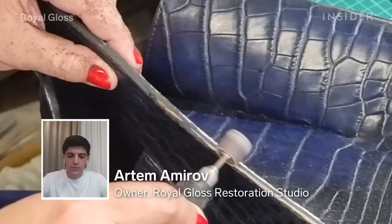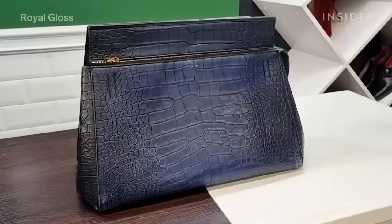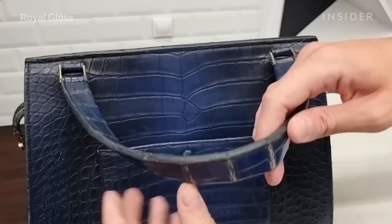My name is Artem Amirov. I'm the owner of Royal Gloss Restoration Studio here in Russia, and I'm the head restoration artist there. Today I'm going to walk you through how we restored this $42,000 Celine Crocodile bag.